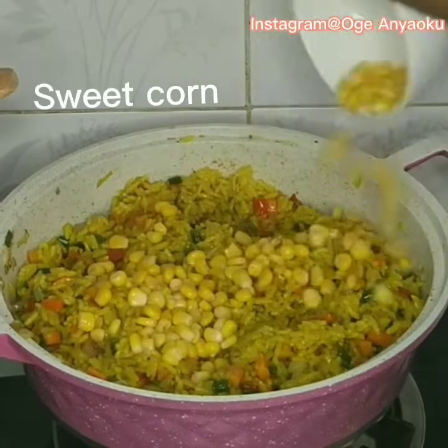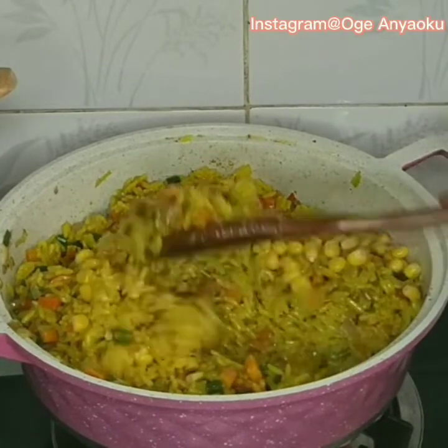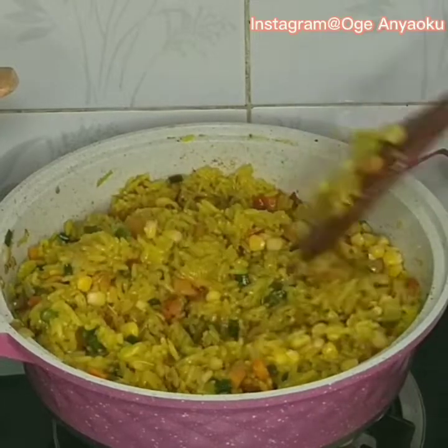Finally, I added sweet corn and a pot of delicious fried rice is ready. Please try this recipe and tag me. Thank you for stopping by and see you in my next video!